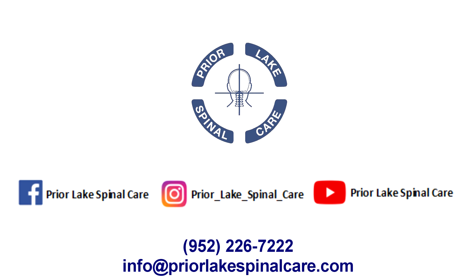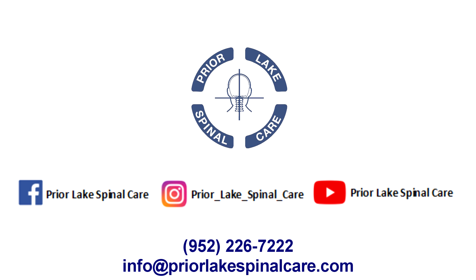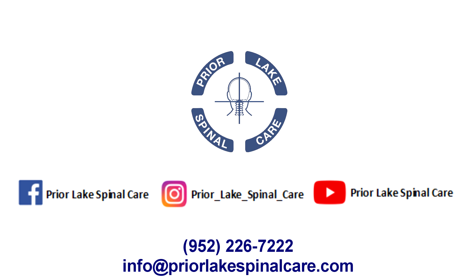Please like, comment, subscribe, and share. Prior Lake Spinal Care — call us at 952-226-7222 or email us at info@priorlakespinalcare.com.